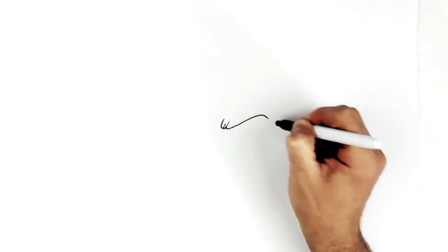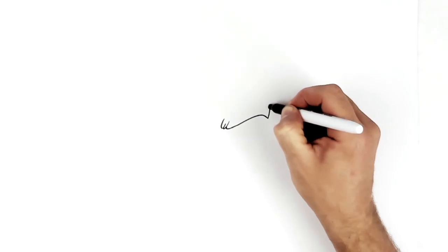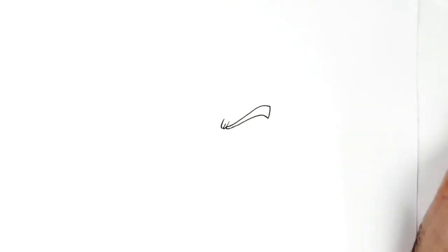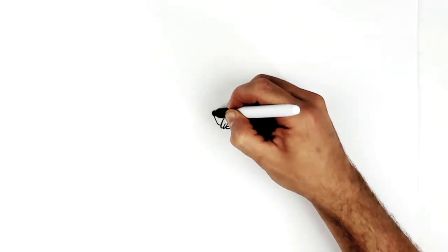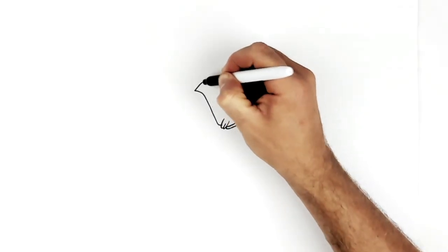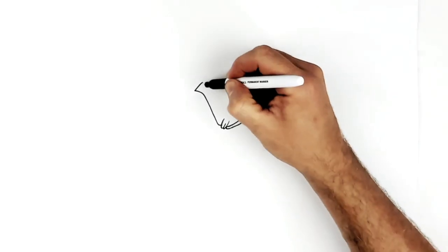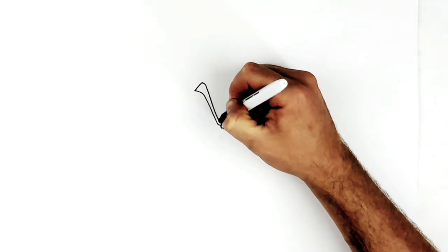Curve and up and down, square end. Then we curve it back and we make sure it gets skinnier as we come back towards that W. Same thing on the other side, doesn't have to be exact, but generally curving up and over, then square end at the same height, and then this comes down getting skinnier into there.